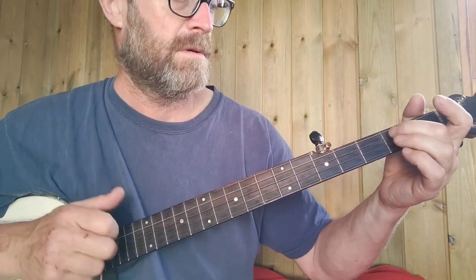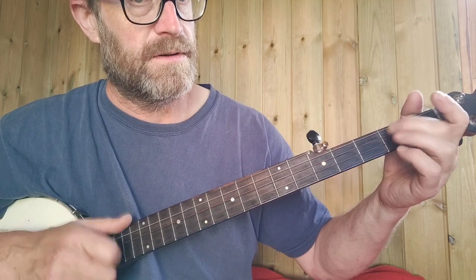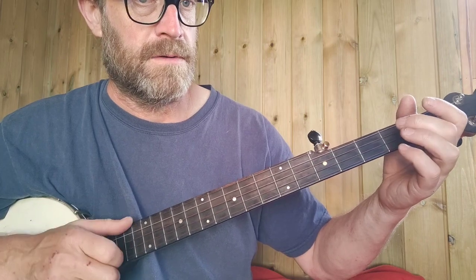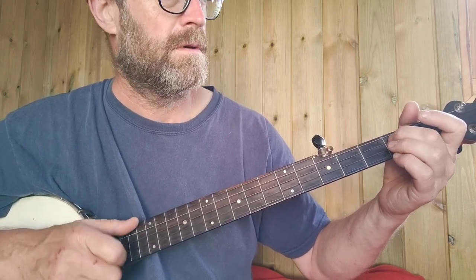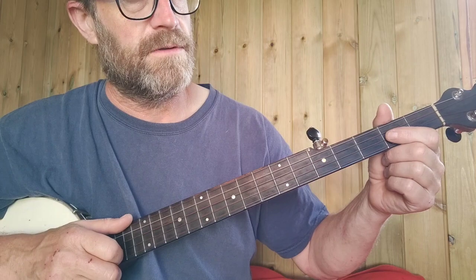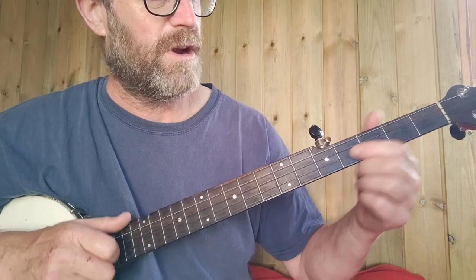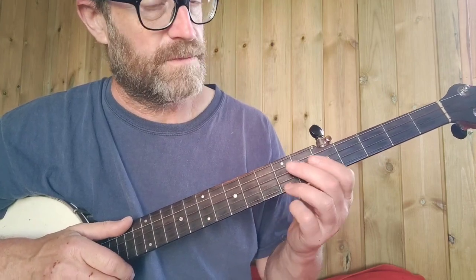So that's open 3rd string, hammer on to the 2nd fret 3rd string, and then 2 strikes of the open 2nd string. And there was a thumb on the 5th string there. Then it's play on the 2nd fret on the 2nd string and pull off — so that's to open. Back on to the 2nd fret and on to the 4th fret, 5th fret 1st string, and then on to the 7th fret 1st string. So that whole phrase again.